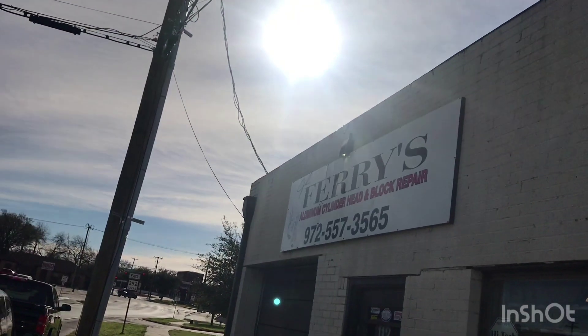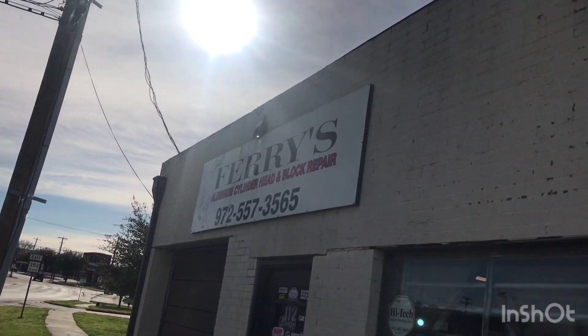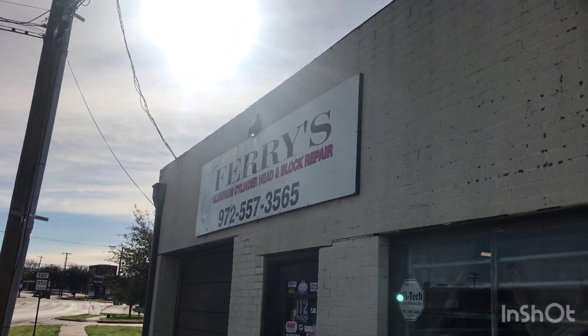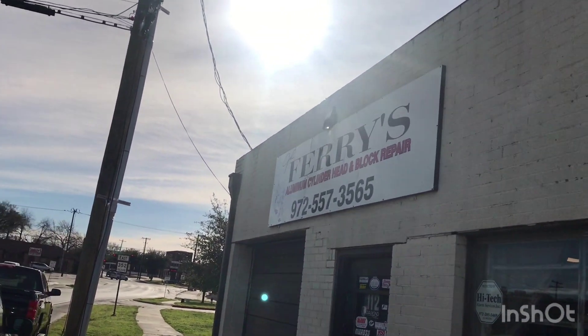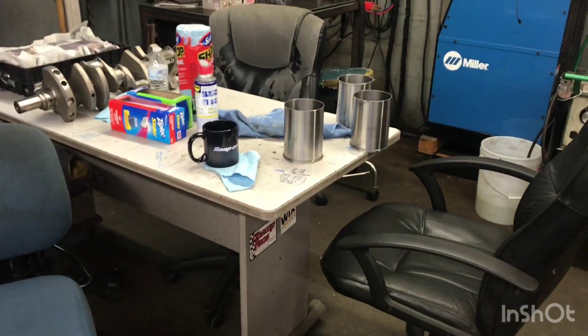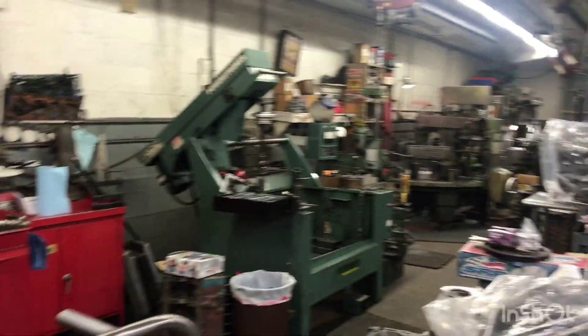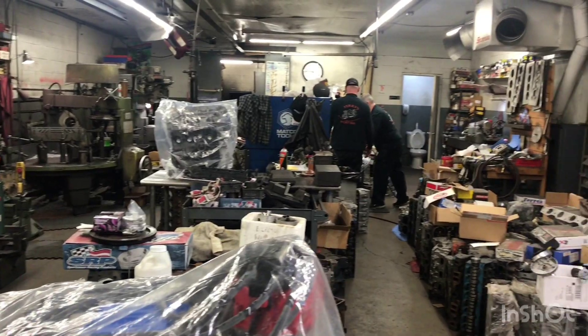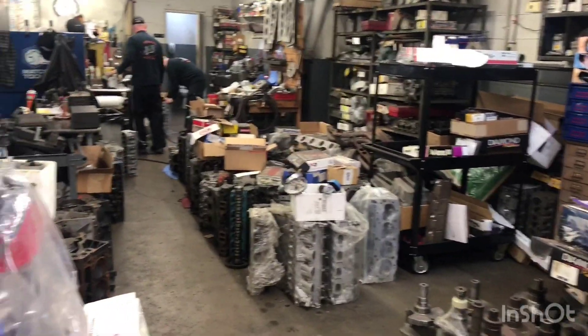There's the address right there — 112 David Street, Mesquite, Texas. These guys do good work, real good work. They're doing a lot of work around here — crankshafts, motors, sleeves for pistons. These guys are not playing around, bro. We're here at Ferry's Machine Shop in Mesquite, Texas.